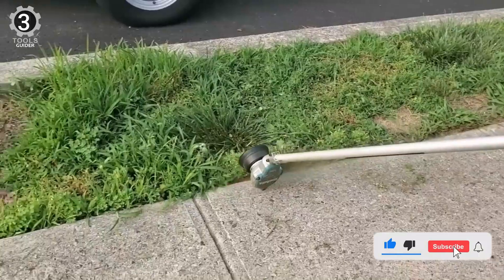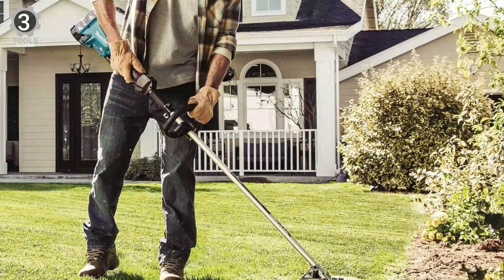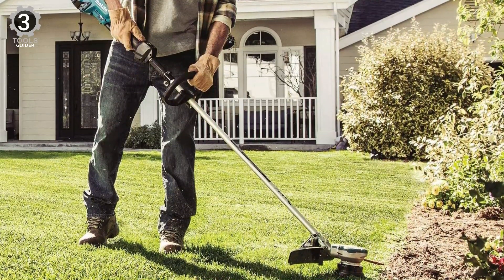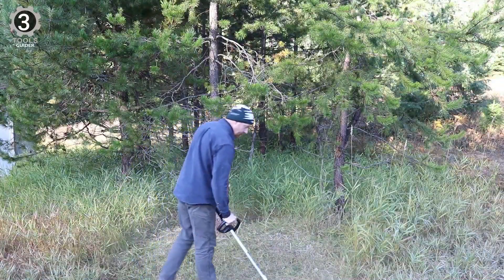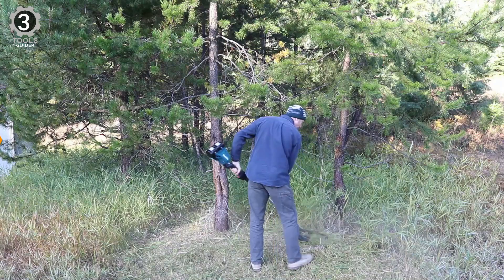The automatic torque drive technology can adjust the RPM based on the power needed for your job. It also helps ensure that the battery doesn't drain too quickly or overheat. Makita's efficient BL Brushless Motor is electronically controlled to optimize battery energy use for up to 50% longer run time per battery charge than similar non-brushless tools.